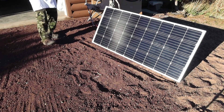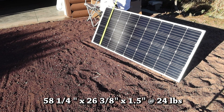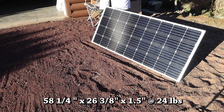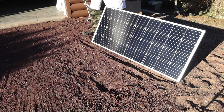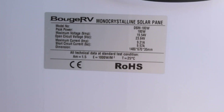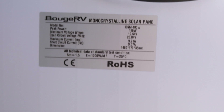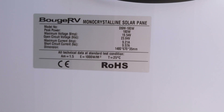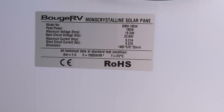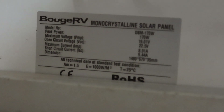Let's give you an idea of how big these are. Length, we have 58 and a quarter by about 26 and 3 eighths, and it's a typical inch and a half thickness that all these glass panels are. I think it's pretty much identical to the 170 when it comes to weight. Now I'm going to show you the difference between the 180 watt panel, which is on sale now, and the 170 watt panel that they no longer make. Here are the specifications for the older 170 watt panel.